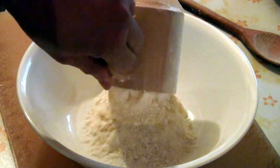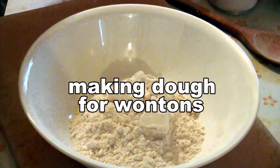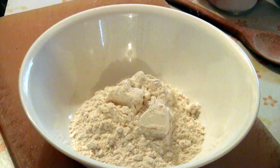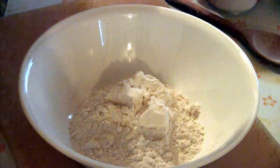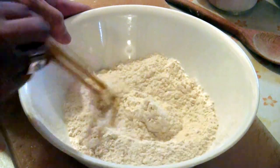We're going to put one cup of all-purpose flour into a bowl, then add a quarter teaspoon of salt. Give that a good mix.